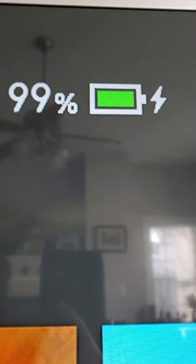And this is what I mean by that. It'll just charge.